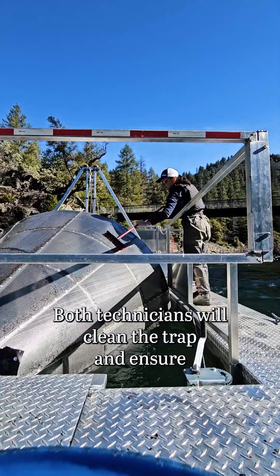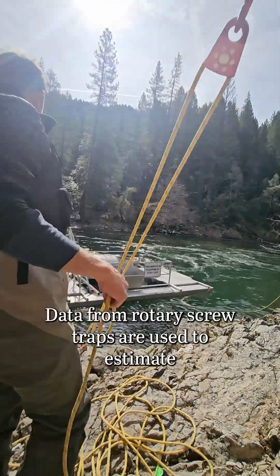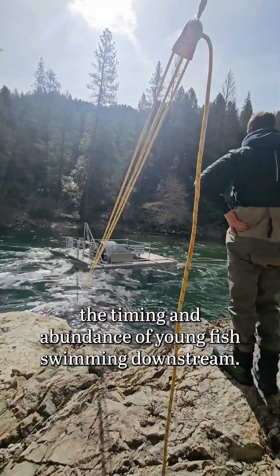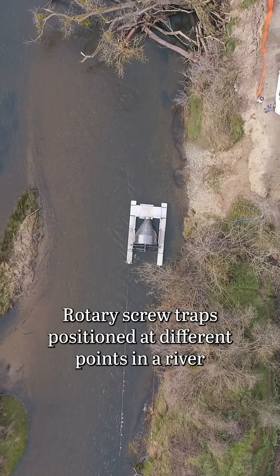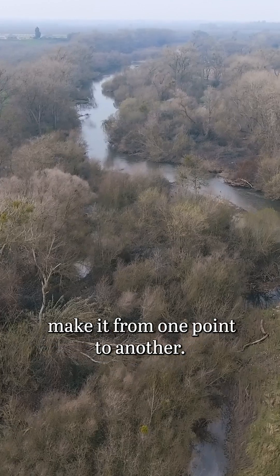Both technicians will clean the trap and ensure it is in the correct position to continue fishing. Data from rotary screw traps are used to estimate the timing and abundance of young fish swimming downstream. Rotary screw traps positioned at different points in a river can help scientists learn how many fish make it from one point to another.